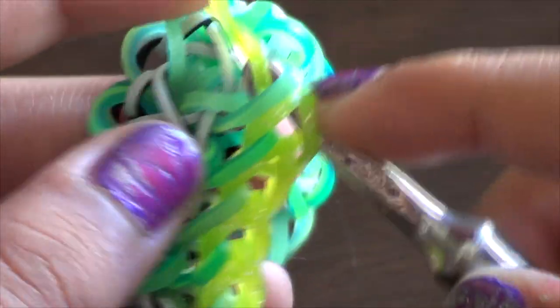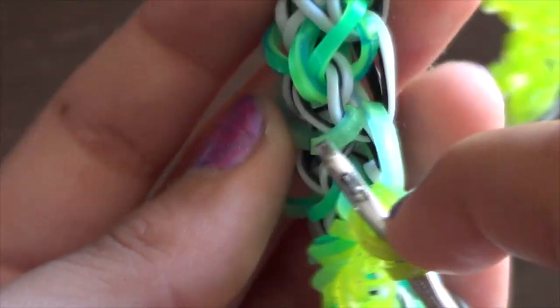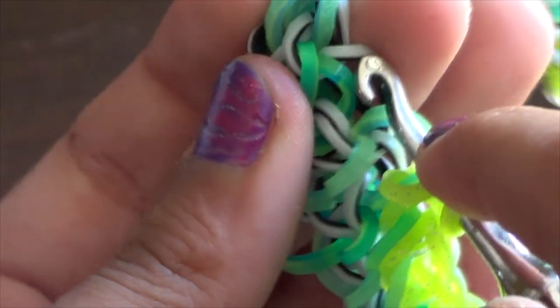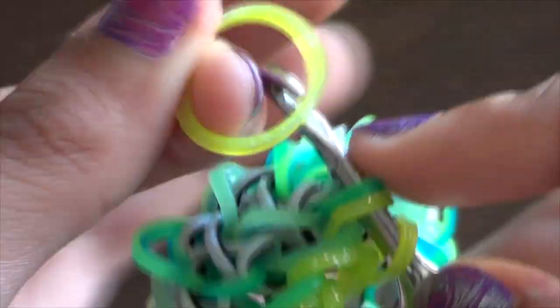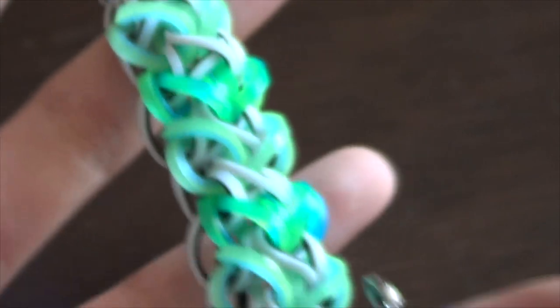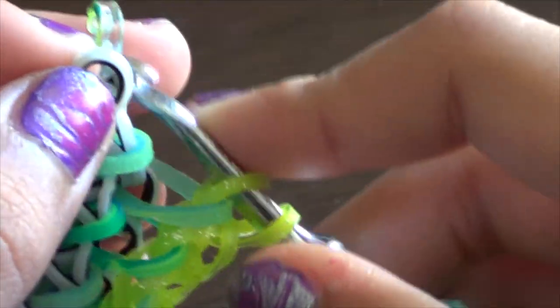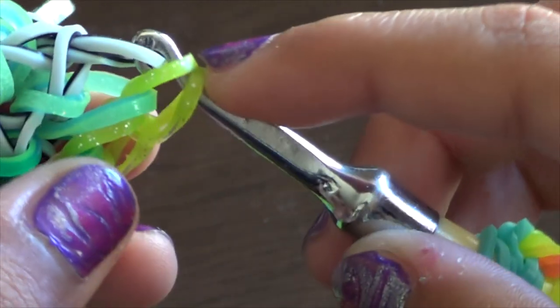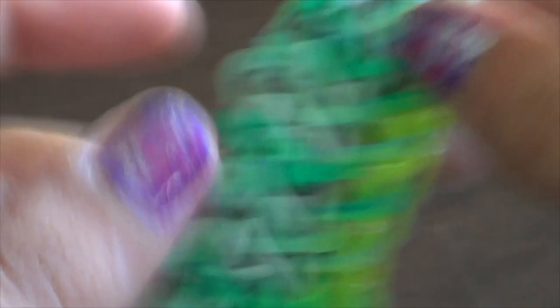Pull the band through all three bands on your hook. On the front side there's one band, and on the back there's another — take the one closest to the back of the bracelet, go from behind it, and pull that band through everything. Keep doing that until you get to the top of the bracelet. Once at the top to close it, remove only one side of those bands, place it on your hook, pull that band through the two bands, and close it.